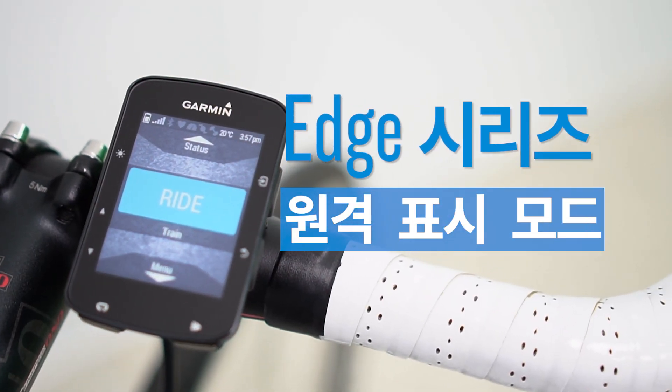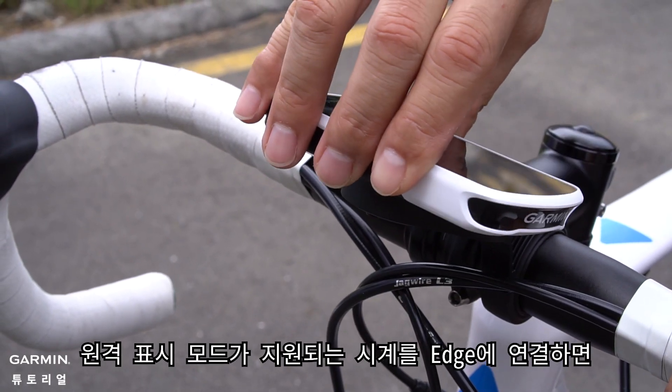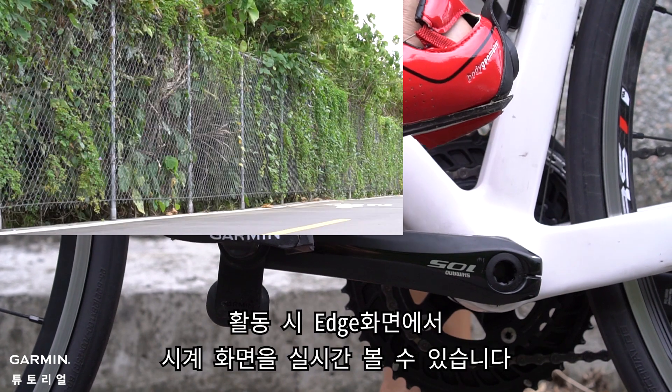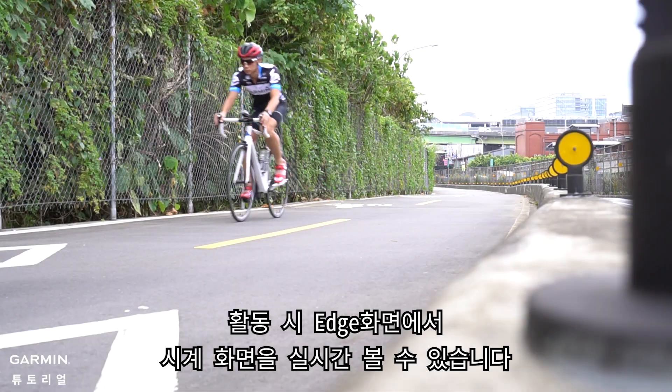Edge Series: Extending Display Mode. You may connect Edge with your watch that supports Extending Display Mode feature. During the activity, the screens of the watch will be shown through Edge.